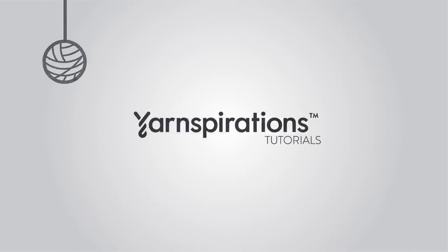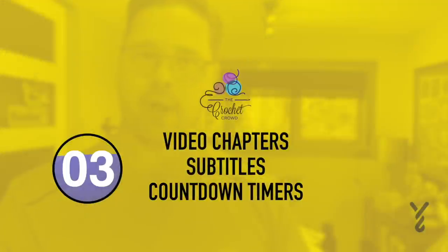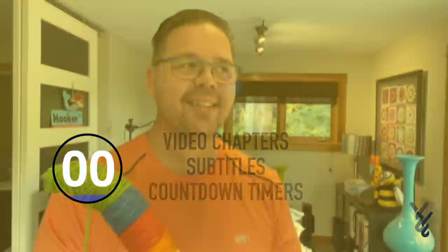Welcome to my channel. I'm here to inspire you, give you crochet advice and help you along with your next project. If you enjoyed this pattern please give me a thumbs up or even comment so I can gauge your interest. It helps me to know what to film next.